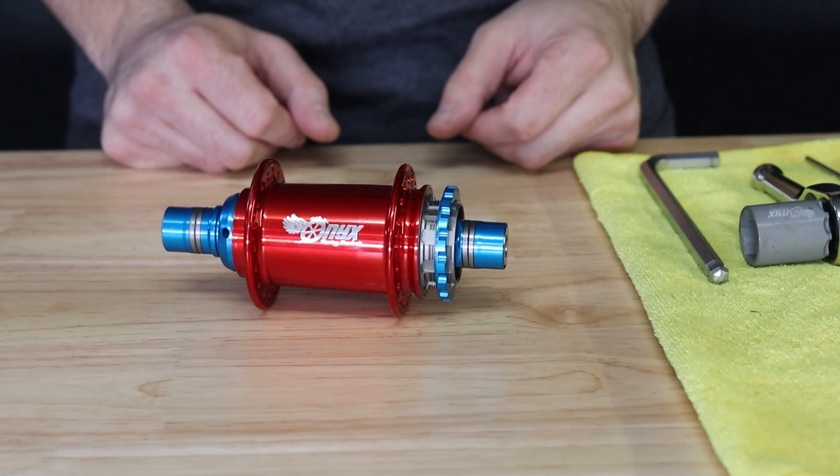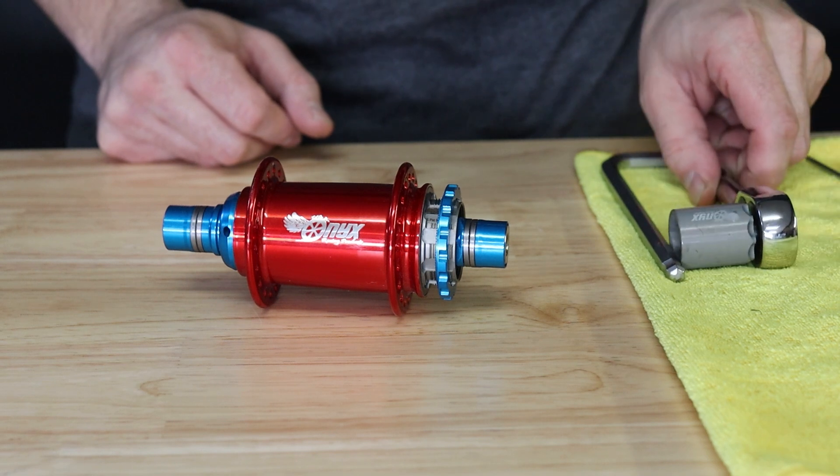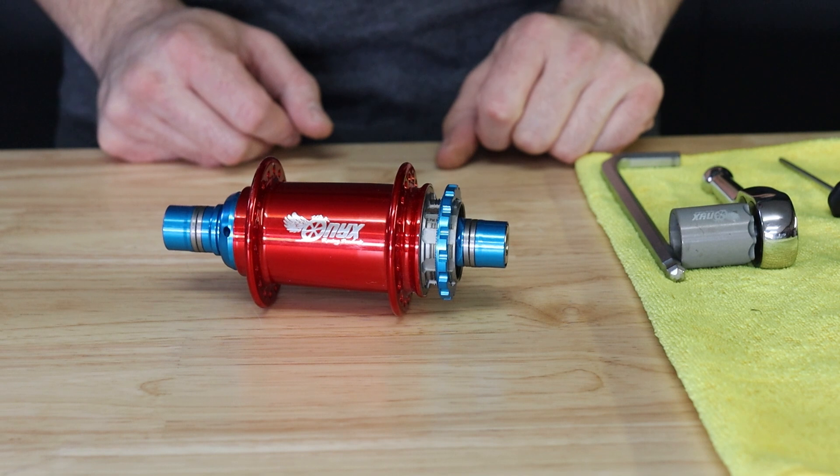Hi everyone, we're here to talk about general assembly and disassembly of an Onyx Pro BMXO. To do this you'll need an 8mm hex key, a 19mm socket, and a 2.5mm hex key.